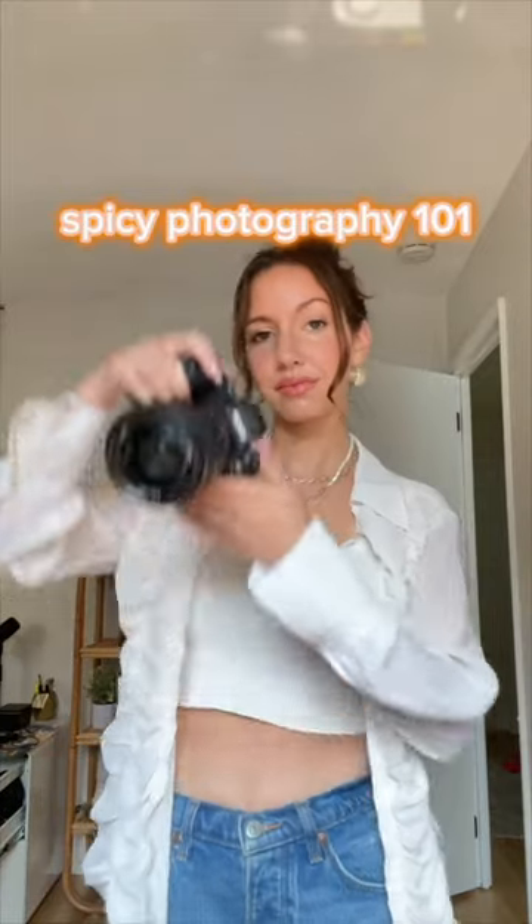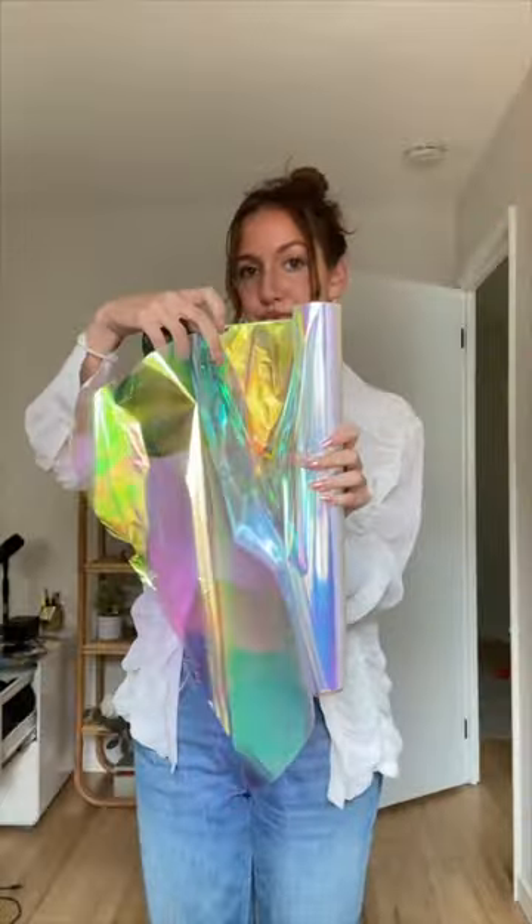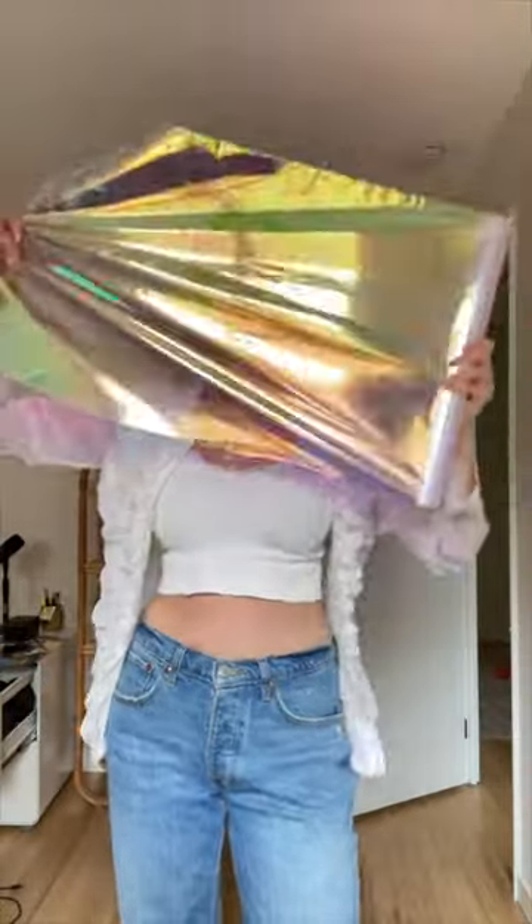Want to add a little bit of sriracha to your photography? Here's some ideas for spicing things up. This is cellophane paper — you can put it in front of your lens, or you can have your model hold it in front of their face. Super fun.